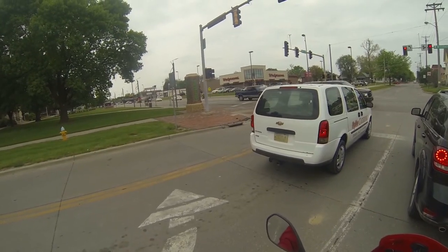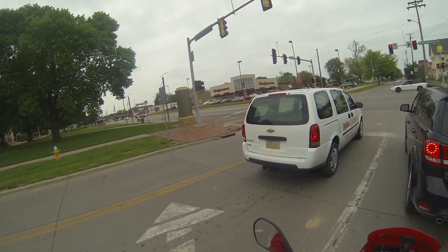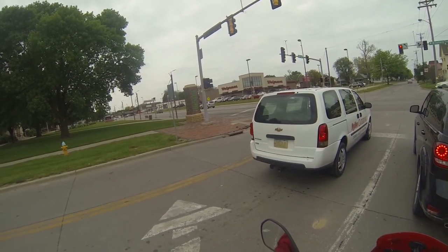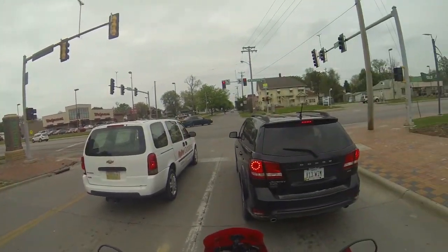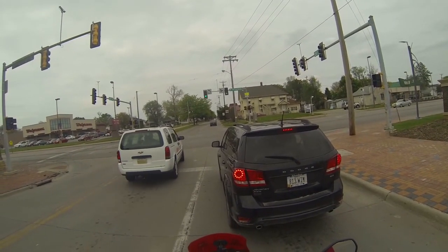There's a douchebag — what do you think you're driving, NASCAR on main street in Council Bluffs? What a douchebag. So anyway, I'm going to do that.